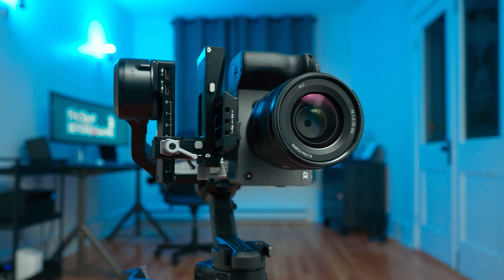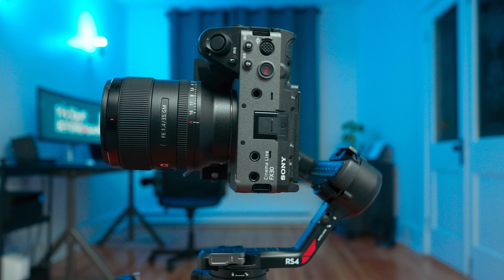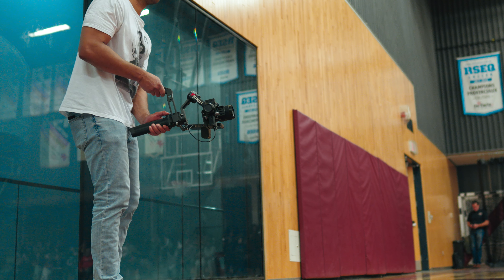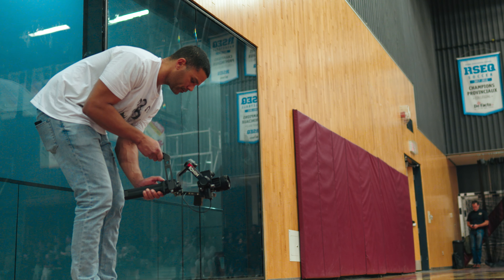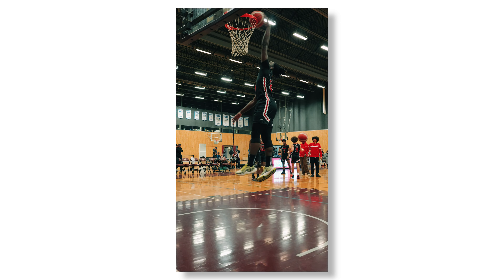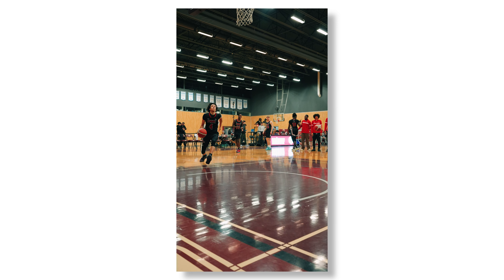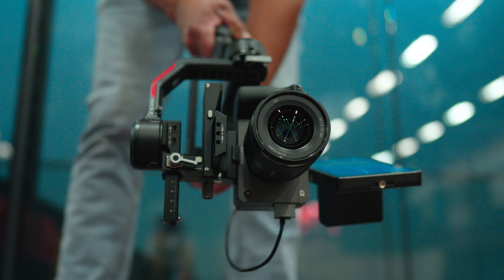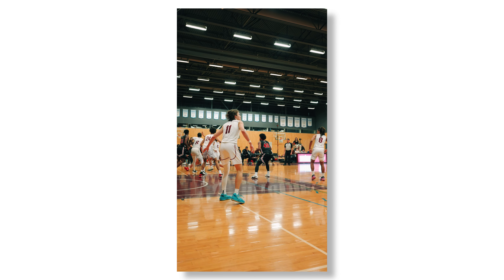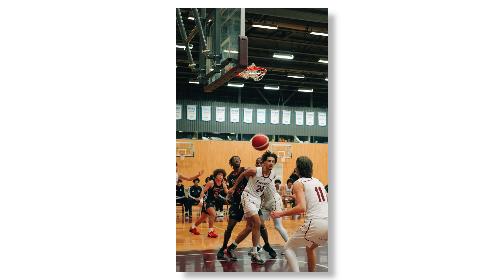The pièce de résistance of the RS4 is its ability to go easily from horizontal to vertical filming. DJI completely redesigned the mounting plate system for this gimbal, meaning you do not need to take the camera completely off its mounting plate and rework the arms to film vertically. You can easily swap this gimbal from horizontal to vertical in approximately 10 seconds. All you need to do is loosen up one knob, press the quick release button, pop off the entire base of the arm, reinsert it vertically, and lock it into place.